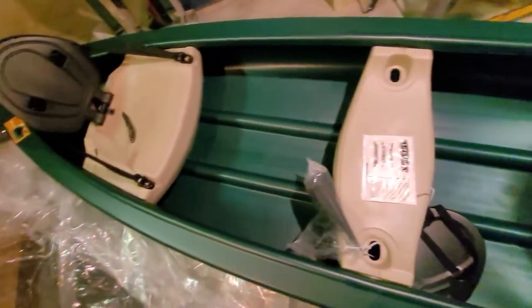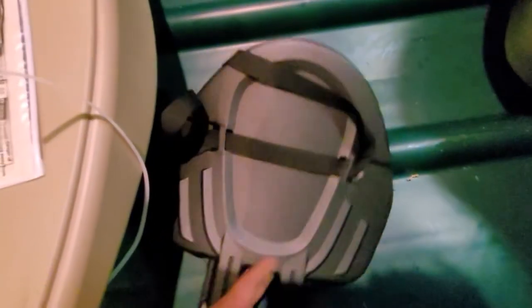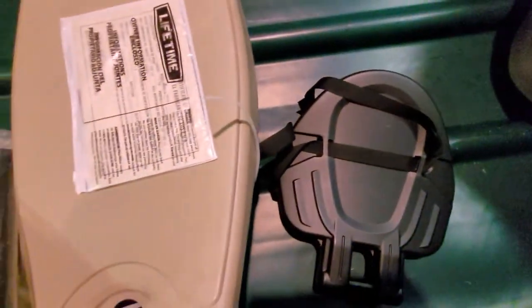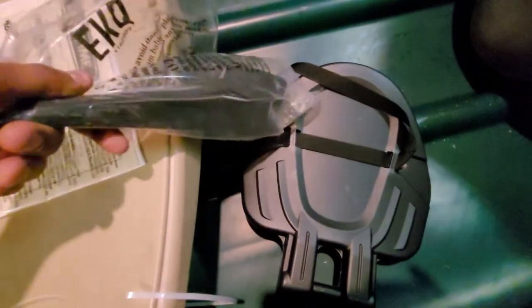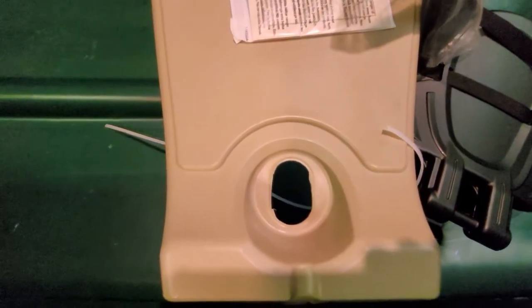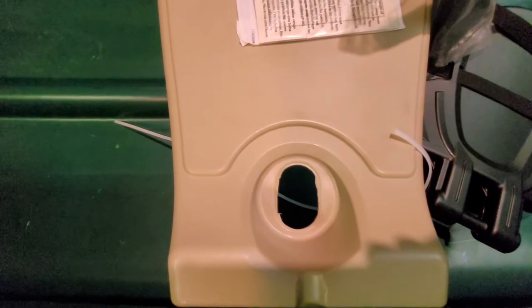It does come with handles on both ends. The front and rear seats have the backs — I just haven't set them all on yet. And this is the motor mount here.